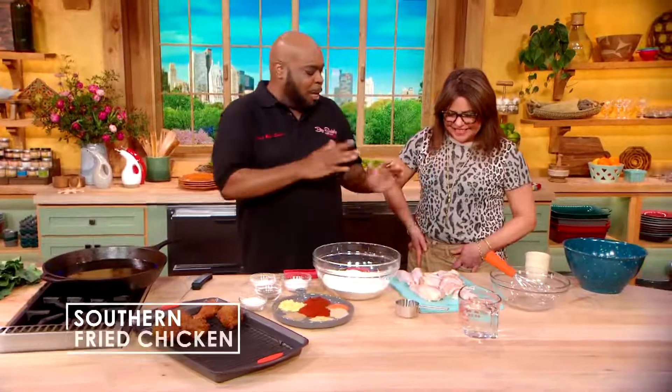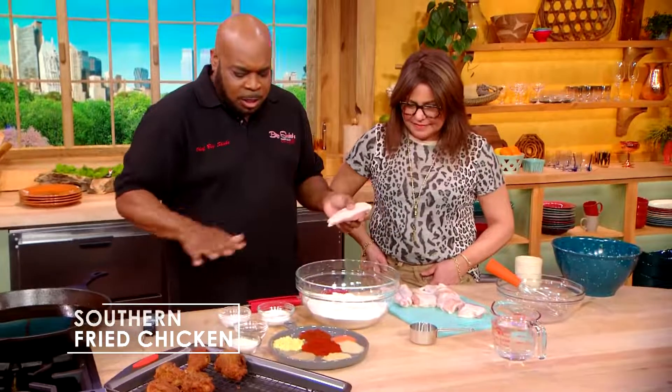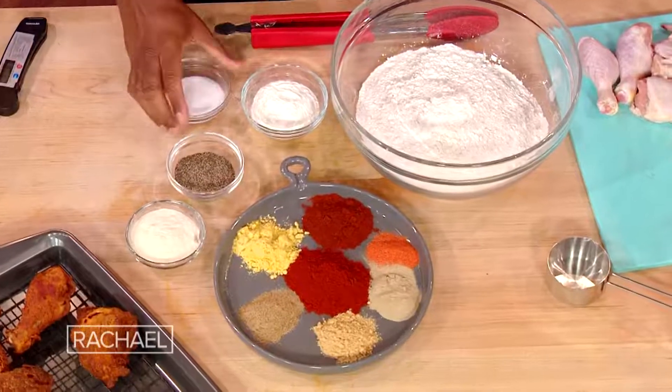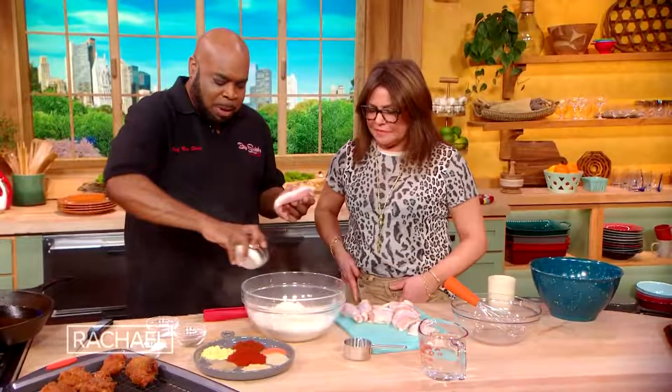Let's start with some chicken. I like it room temperature — we don't want to kill the oil. So I have some breasts here. All these seasonings are the basic, same seasonings that my grandparents and my mother used to use, except for sazón. But everything else is here: there's salt, the black pepper, the white pepper, the onion powder.